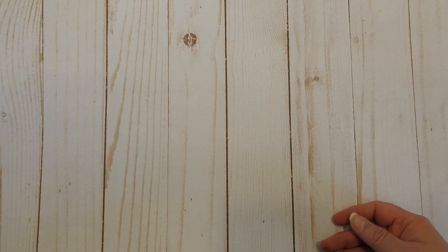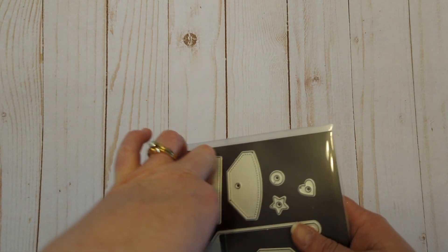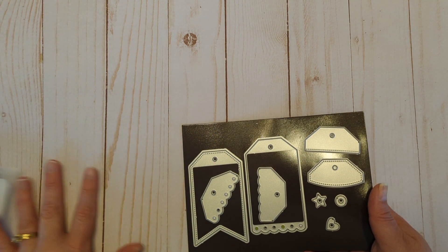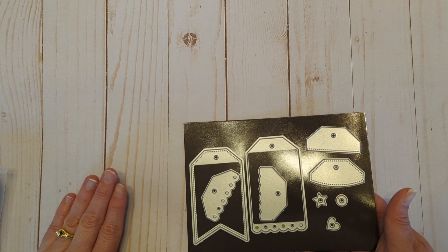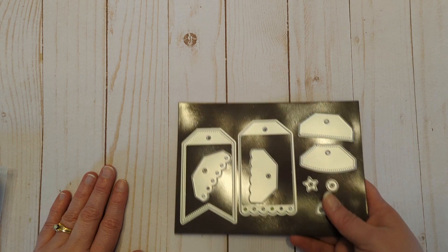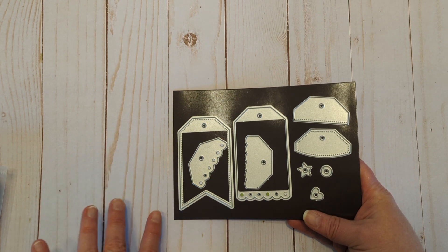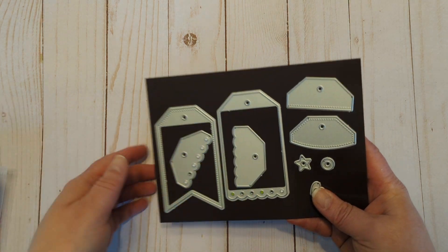My little cases for my dies I recently got off of Amazon. I'm really liking those, especially when I do the videos. I should mention, each video that I do for Tag a Day November I will be showing the supplies that I use, so if there's a tag die that I have forgotten to show here, I will show it that day.